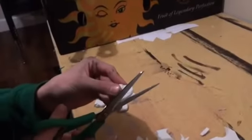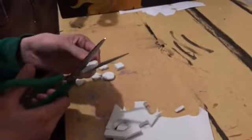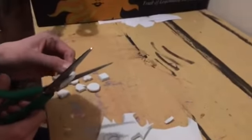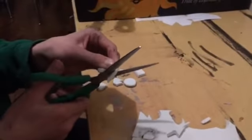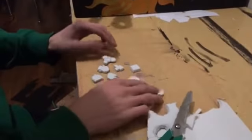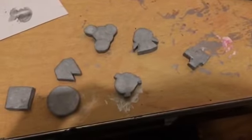Sketch out the designs of all the gem badges on your piece of craft foam, then cut them out with scissors. After you've cut them out, paint them all silver.